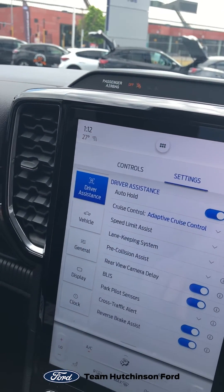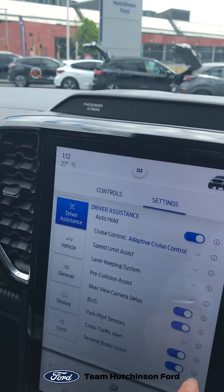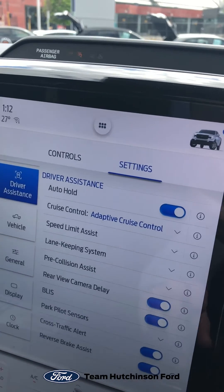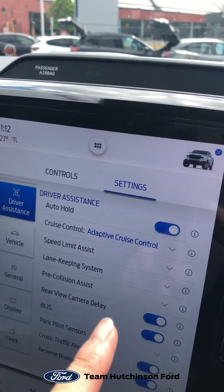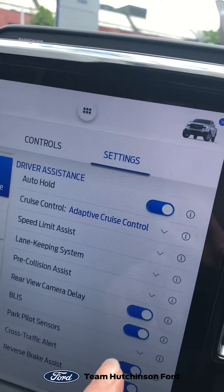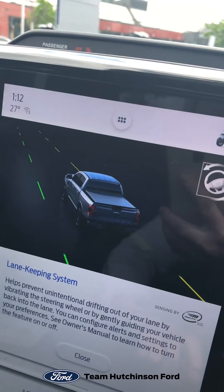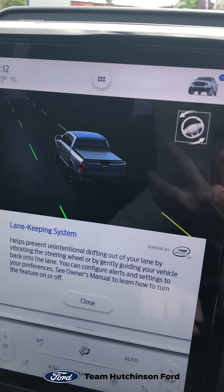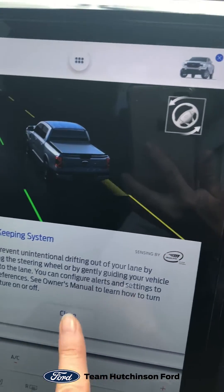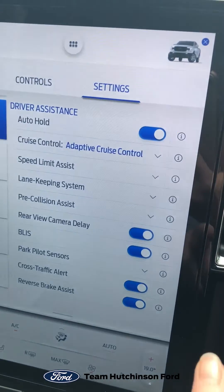When I touch the driver assist settings, you'll notice down here there are some little eye icons. They're really helpful if you wonder what a feature does — for example, what is speed limit assist, or how does my lane keeping work? If you hit the little eye, it gives you a nice little diagram of what happens and a good description of what that system is, like the lane keeping system. You can hit an eye along any of those functions.